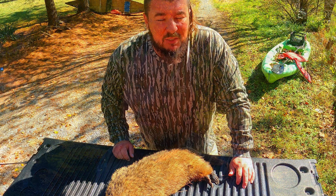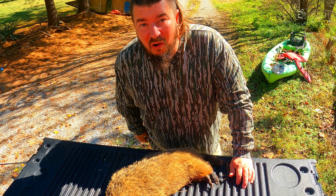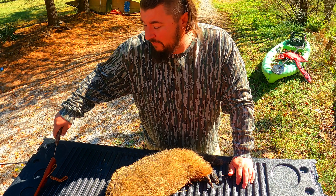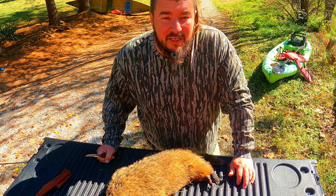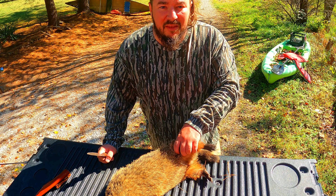Check it out — that's a big old groundhog. He's probably been out here fattening up and getting ready for winter. He's not going to be digging any holes in my sinkhole anymore though. I shot this groundhog mainly because he was being a pest — he's been digging holes in my yard, rooting up my sinkholes, and even getting in my vegetable garden. So this thing had to go.